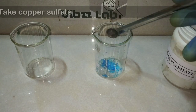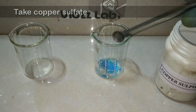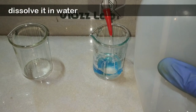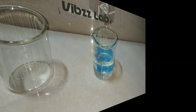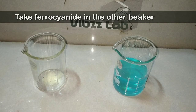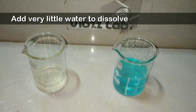Now we will make the chocolate brown dye. For that we require copper ions. Here I have taken copper sulfate in this beaker and I am adding water into it to dissolve it. Similarly, I am adding approximately 1 gram of ferrocyanide into the other beaker and dissolving it with a very minimal amount of water.